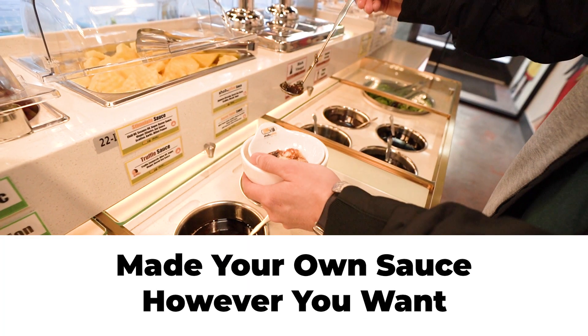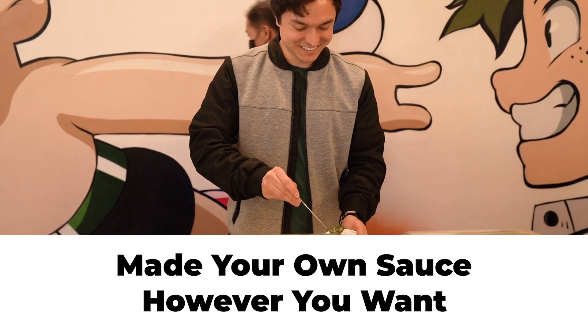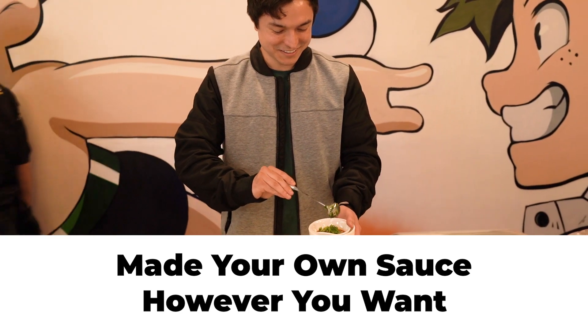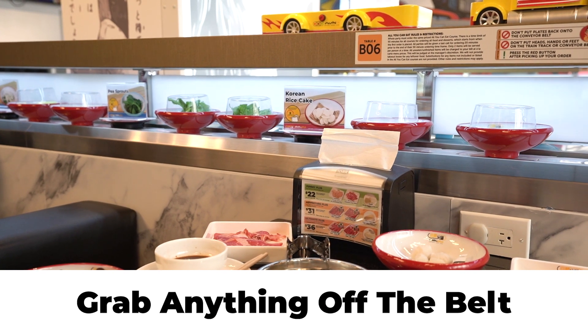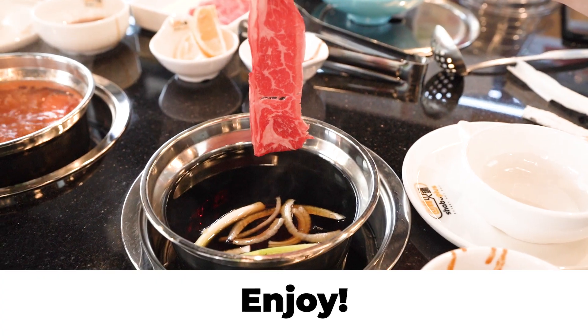Then head over to the DIY sauce bar. You can make your sauce however you want — mix it up and have it your way. Lastly, grab whatever you want off the belt and eat as much as you want. Be mindful to finish everything you take, as we will charge for leftovers.